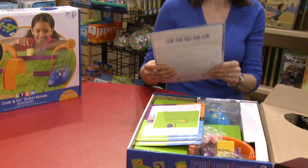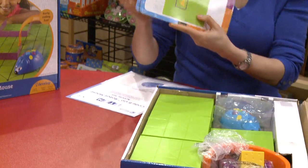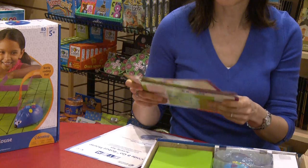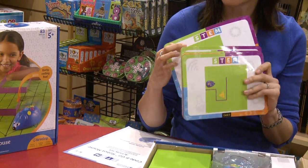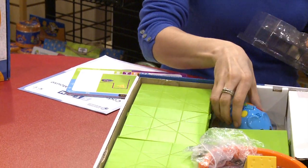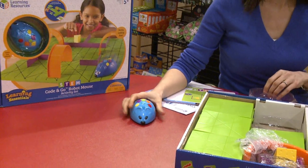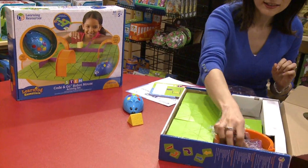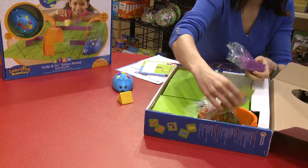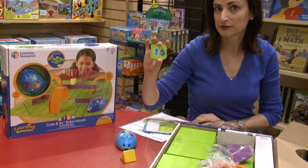When you open the box, it has the activity set guide. And then it comes with these big size cards, which is very good for a five-year-old to see and to follow. They are very colorful and you can even write on them and erase them. And then it comes with the mouse, and the name of the mouse is Calvi — like the cheese, I'm assuming. It comes with the cheese.